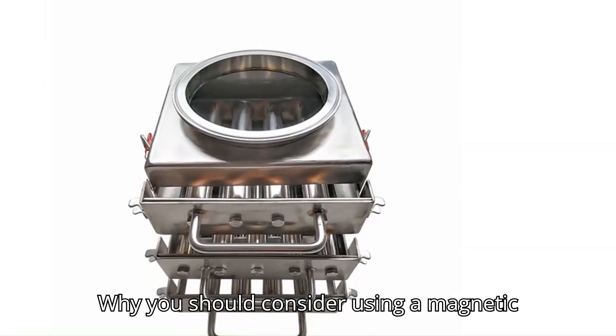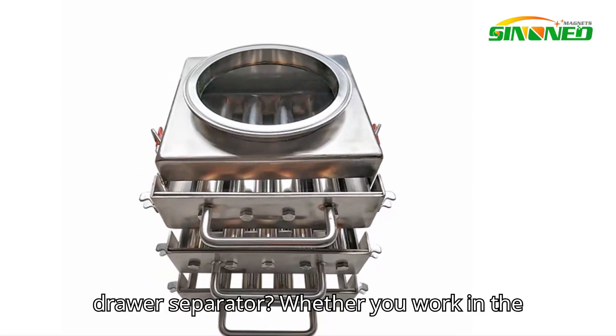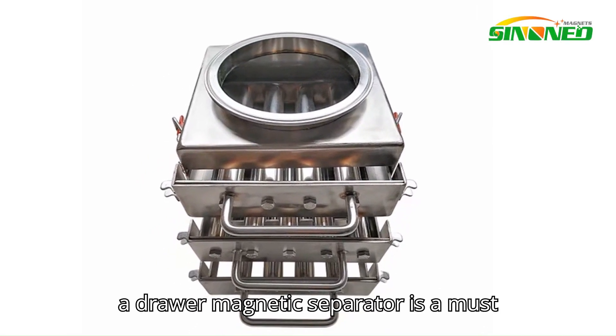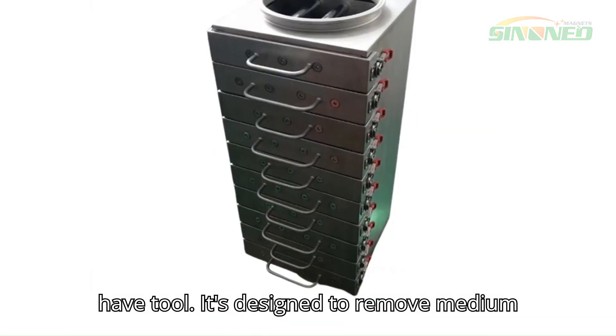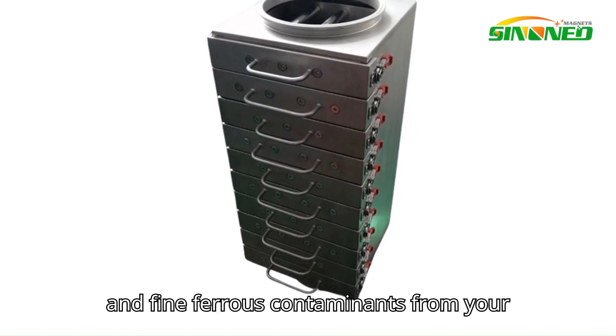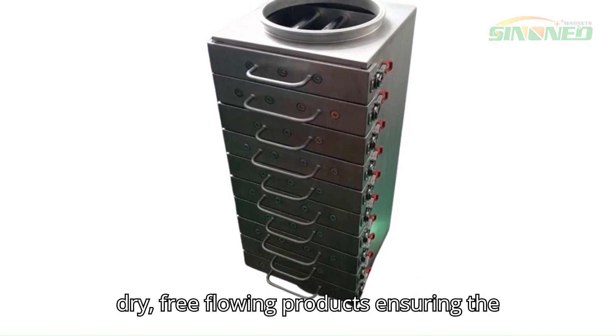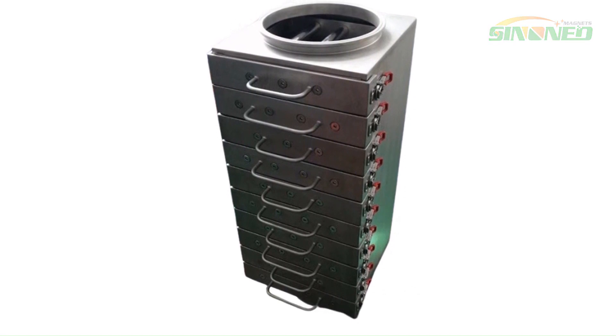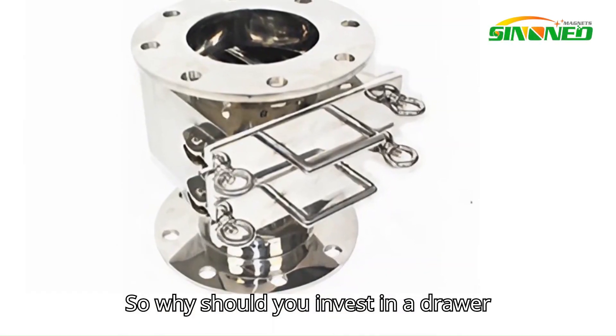Why you should consider using a magnetic drawer separator. Whether you work in the food, chemical, or manufacturing industry, a drawer magnetic separator is a must-have tool. It's designed to remove medium and fine ferrous contaminants from your dry free-flowing products, ensuring the purity and quality of your final goods.